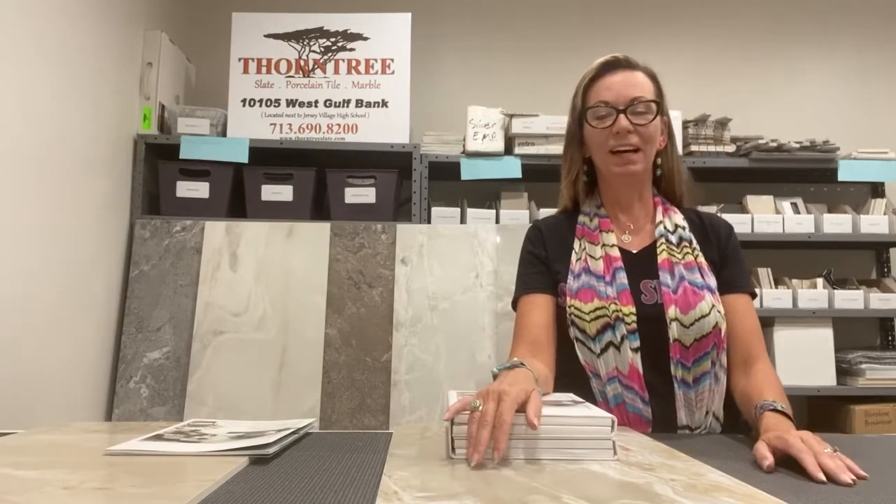Hey everyone, it's me Heather Valenta, your Thorn Tree Tile Lady, bringing to you this week our product spotlight: Onyx and More. This is a product by Casa Dolce Casa, a floral made in Italy, and we are proud to present it.